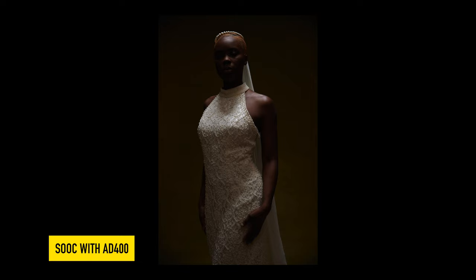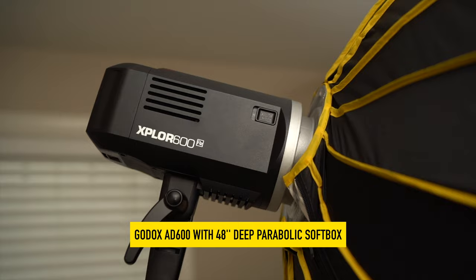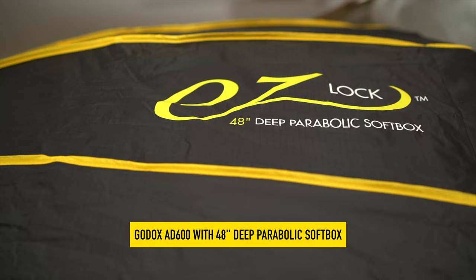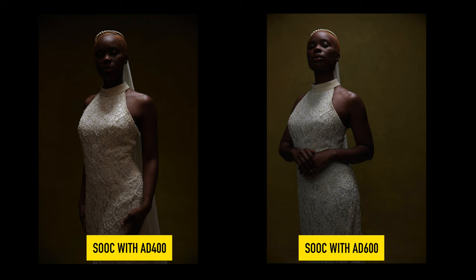Because I was going for a black and white image, I wanted a lot of contrast in the image. The second light was the Godox AD600. This light was positioned camera left in a 48-inch deep parabolic softbox. The purpose of this light was to help fill in the shadows. Although I wanted a lot of contrast, I didn't want the blacks to be completely black, so this light helped to fill in and lift up the shadows just a bit.